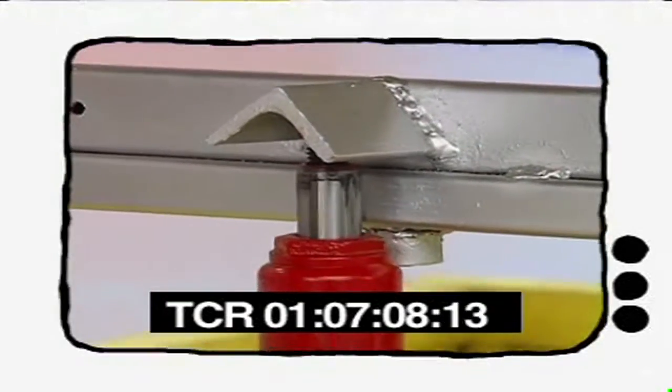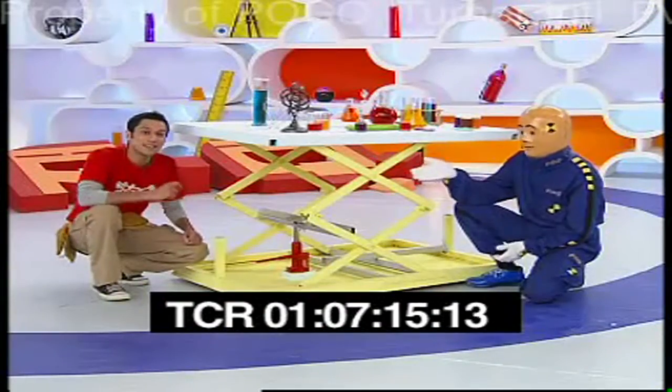And that's how the table can come down. We can continue this lifting and bringing down process for as long as we want. In fact, car jacks may use this same principle.